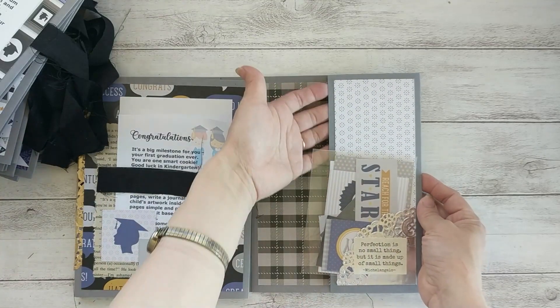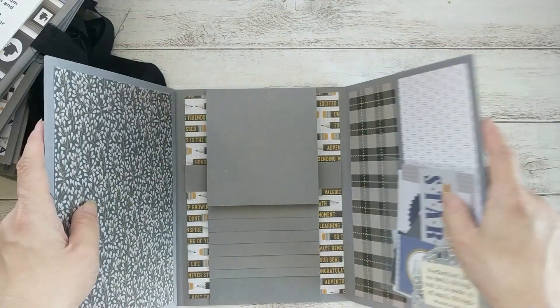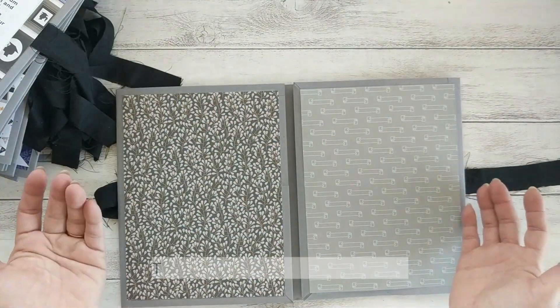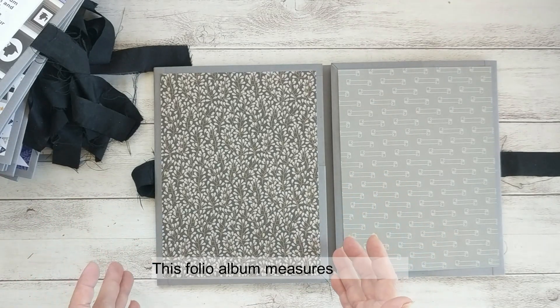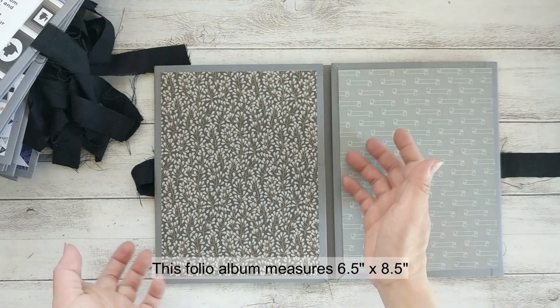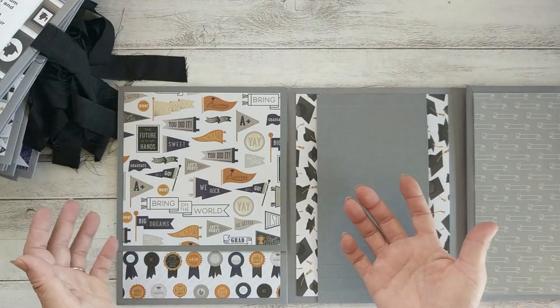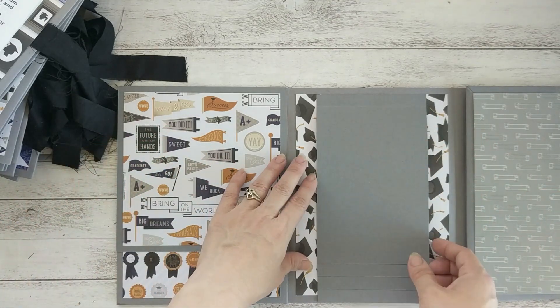Here is a big pocket, enough for five-by-seven photos or six-by-six, whatever you want. One thing I forgot to mention: the size of this album is six and a half by eight and a half inches, so it is a pretty decent size that can fit quite a good amount of photos.